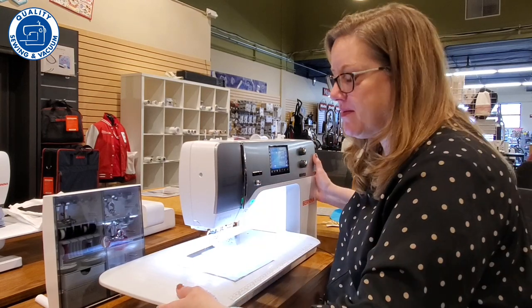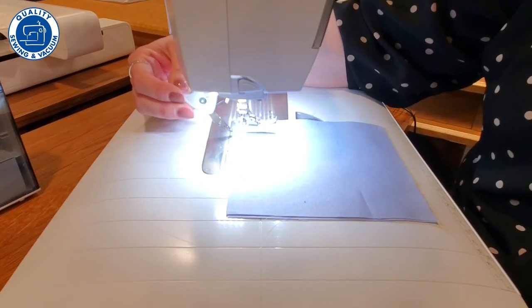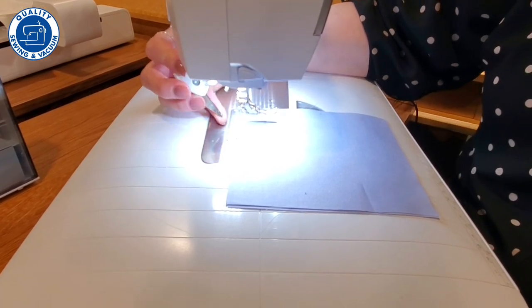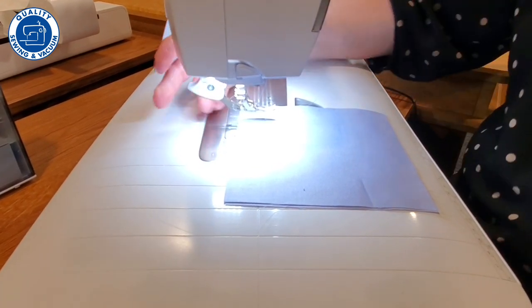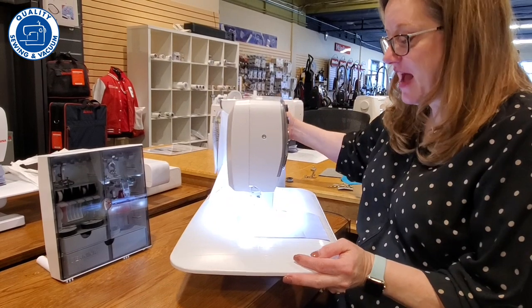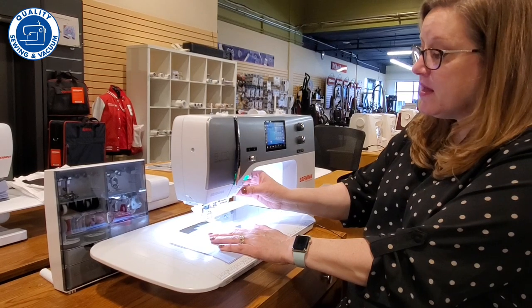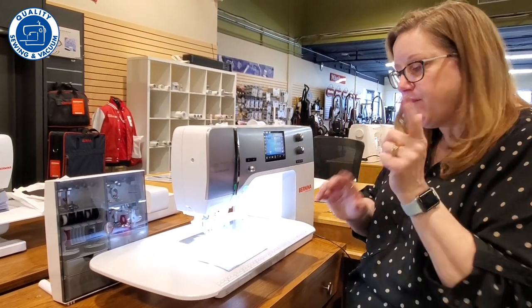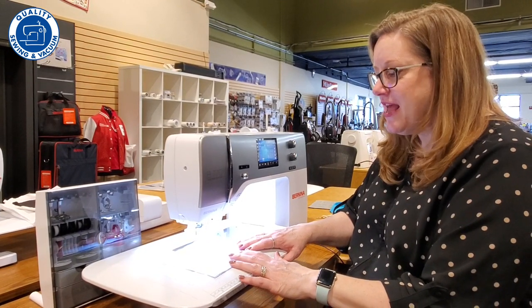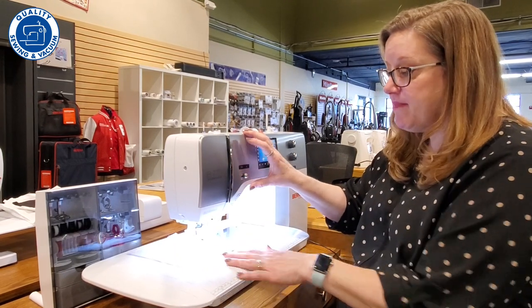Before we start sewing, I want to show you something really neat. Right here there is this little arm that can come down and engage — can you see the little teeth on there? It is actually a feeding system for the top layers of fabric. The feed dogs will take care of the bottom layers and that top feed will take care of the top layers. So if you're quilting, you're going to have even feeding of both top and bottom at the same time, so your pieces are going to match even better.